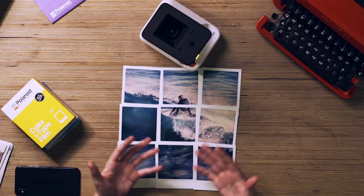Here we have the nine exposures. They'll take about 15 minutes to develop, and this is how they look.